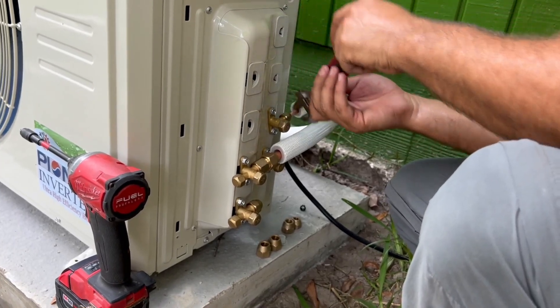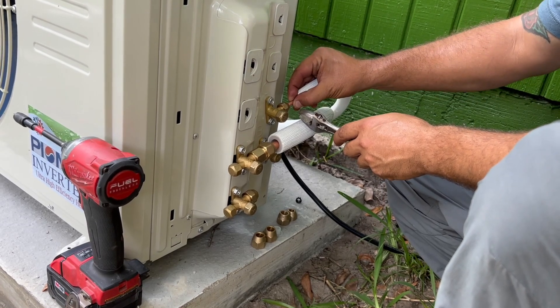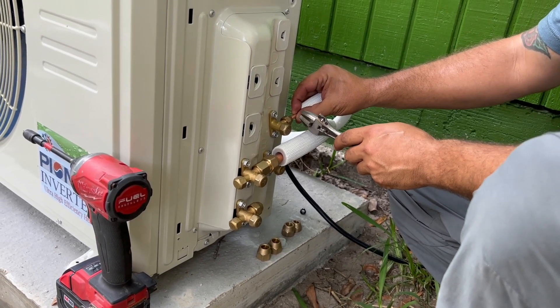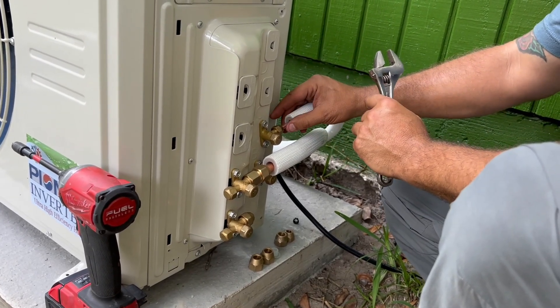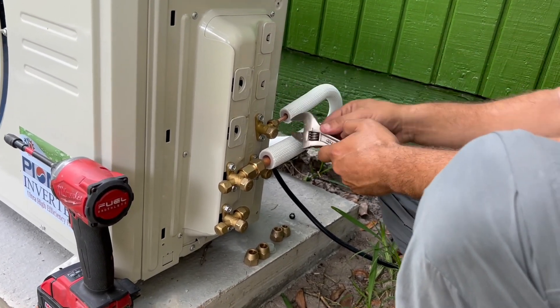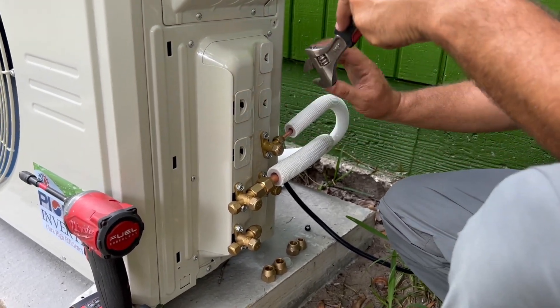Can you over-tighten it? You need to watch your line, and when it starts to kind of turn — that's enough. Because if you over-tighten, you break the seal, you break the ring, the copper will split, and you'll end up with a leak. It'll want to turn with it and that's enough.